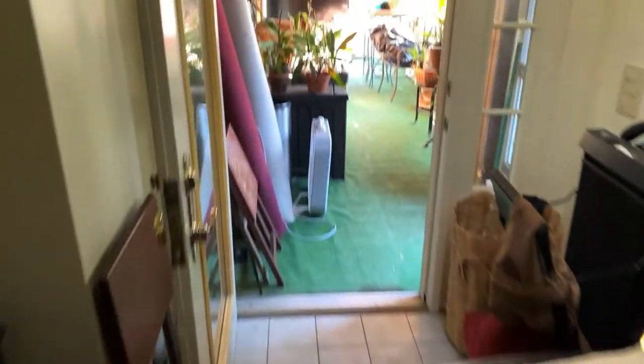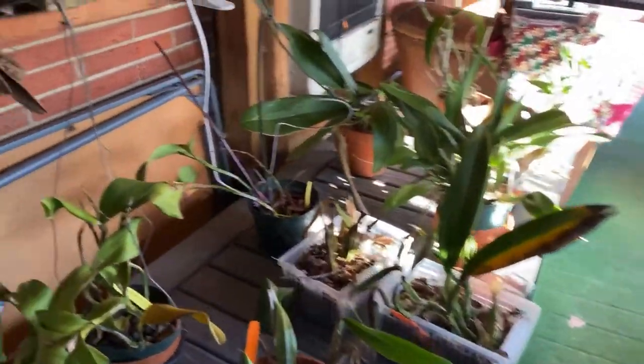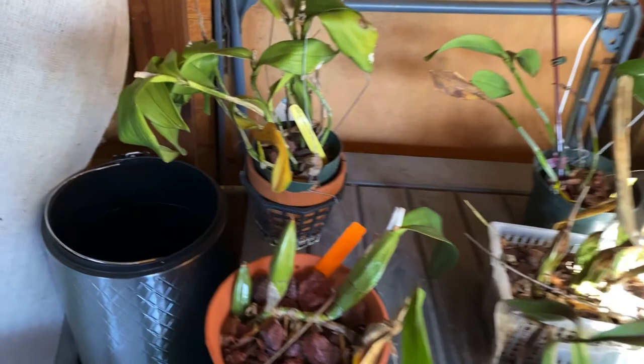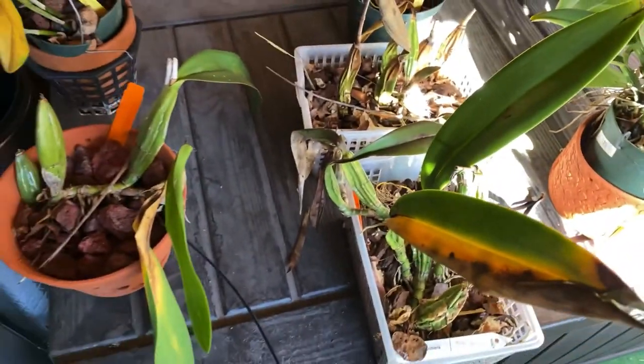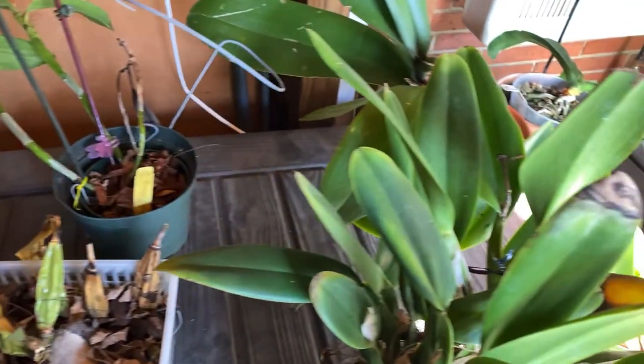I do have this out here. This is like my makeshift ICU — these are plants that have scale right here. These are my Laelia Anceps, the three of these together. These two are my Chikara Kuchara Stephanie Takasaki's.